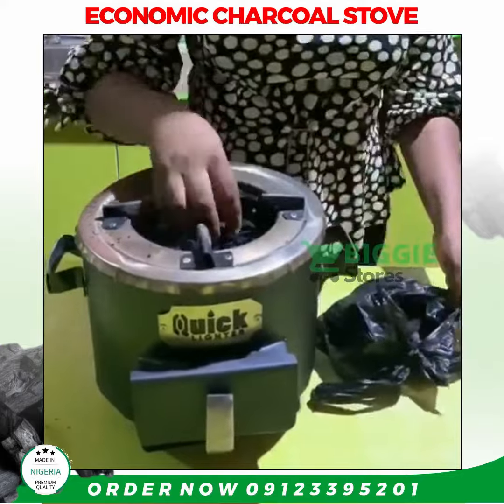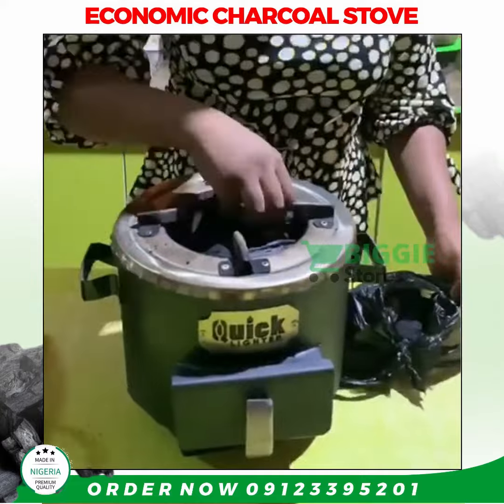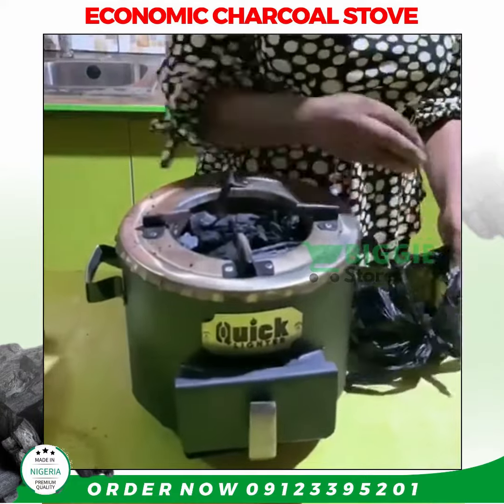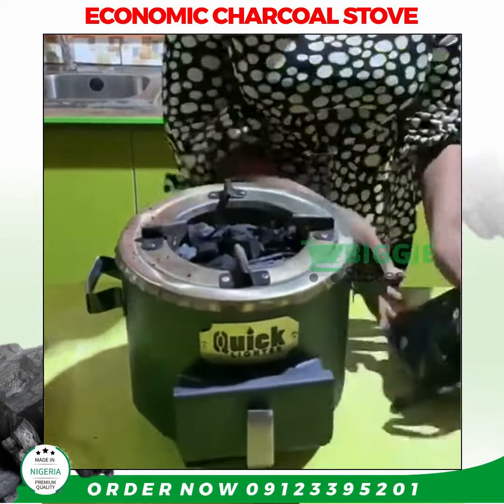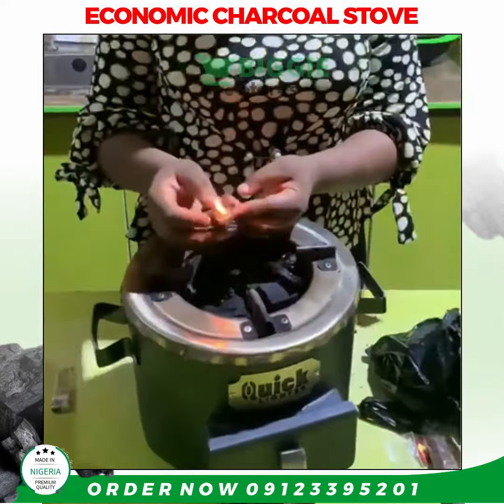After loading the chamber with my charcoal, I'll be using another product of ours — Quick Lighter — to light the charcoal. I'll be using just one to light it. It is very easy to use. Okay, this is me lighting the Quick Lighter.